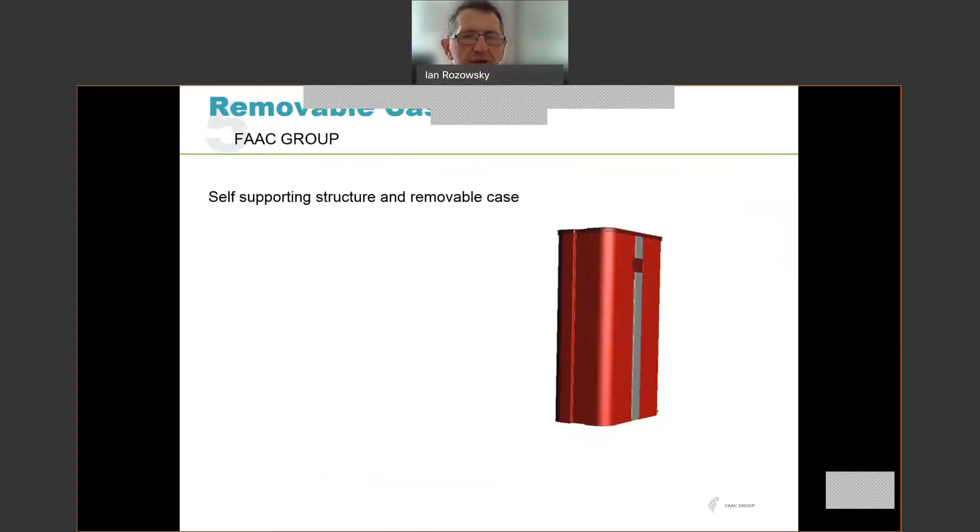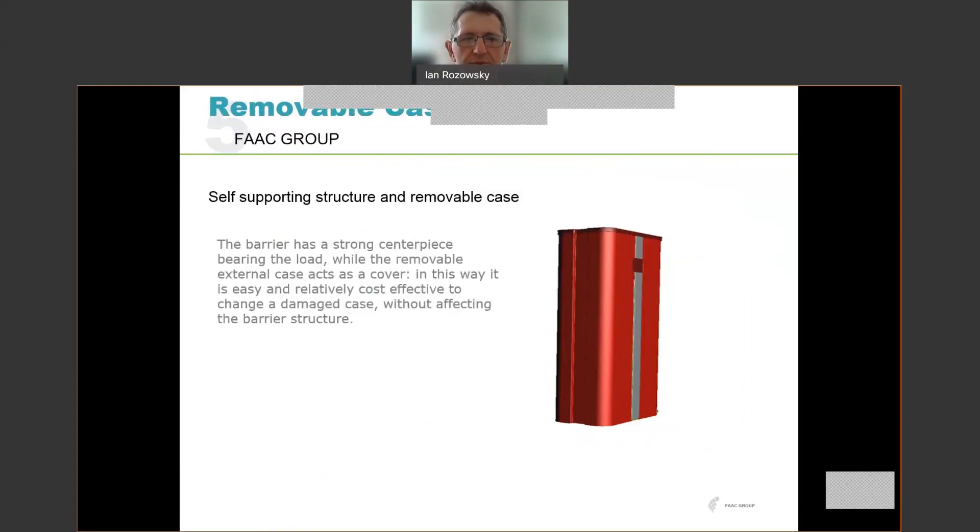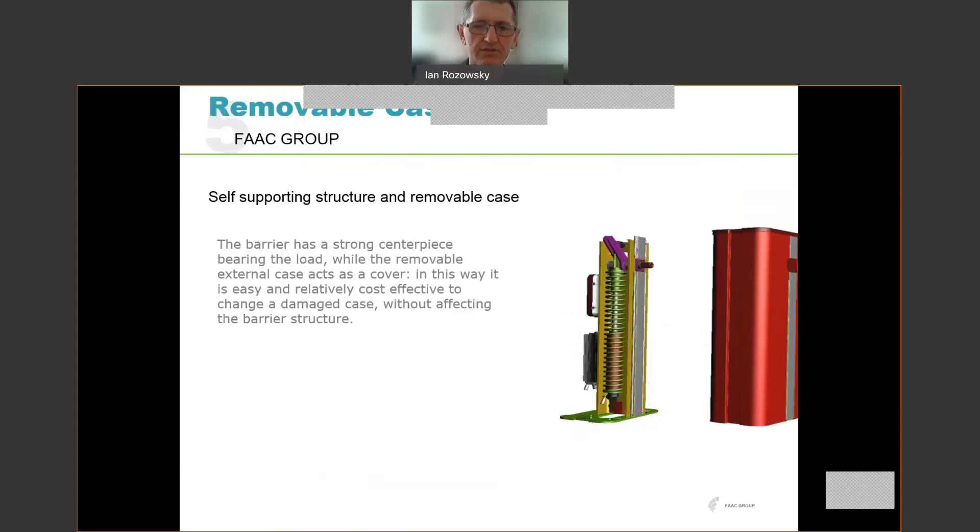The mechanical structure of the boom gate is a self-supporting structure with a removable case. There is a very strong centerpiece which bears the load, and then an external case which is removable and acts as a cover. You can see the internal mechanism once it's removed. This means that if there is any damage to the case — for example a vehicle drives into it — it's very easy to change that casing without having to replace the entire barrier structure.